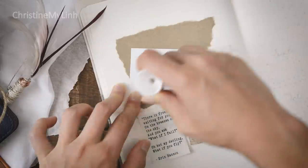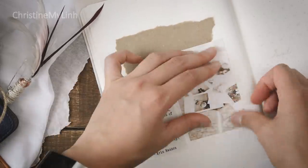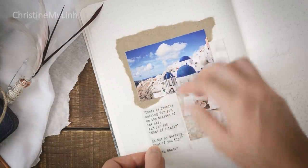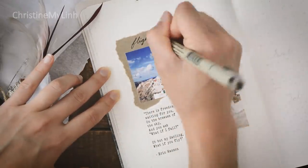Within this collage is one of my all-time favorite quotes from a poem by Aaron Hansen. He writes: "There is a freedom waiting for you on the breezes of the sky. And you ask, what if I fall? Oh, but my darling, what if you fly?"